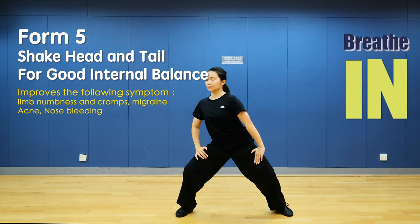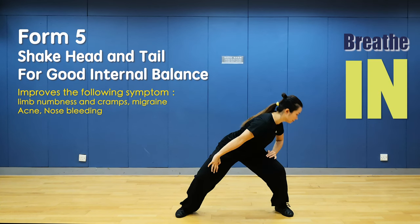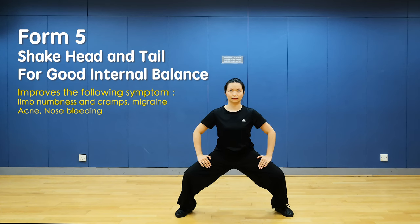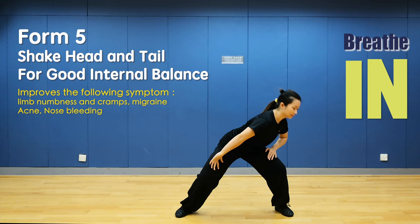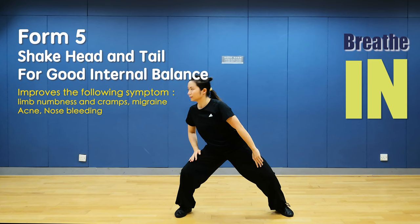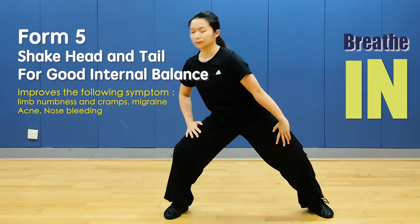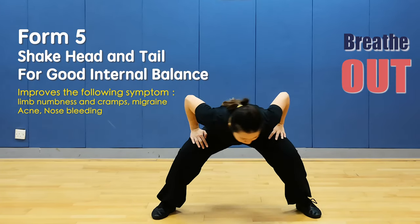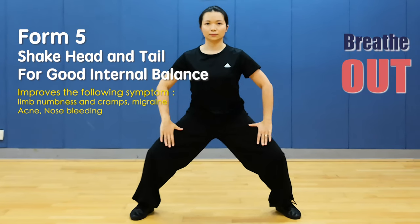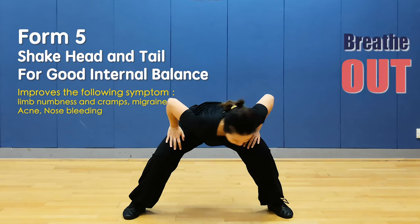Again: right to left, sit strictly. Last time: move your body from right to left, sit strictly. Breathe in, breathe out.